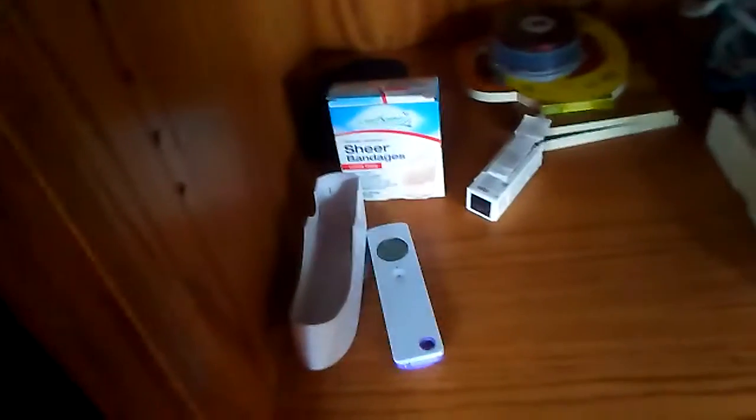This thermometer here is the ear one, so I'm going to use it on my forehead and see what my temperature is. You see here it's 96.9 and then the other ear is 98.1.